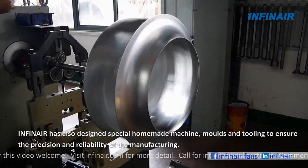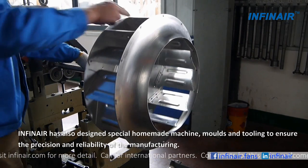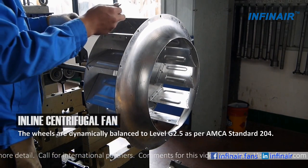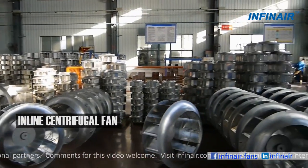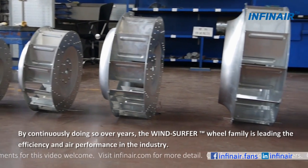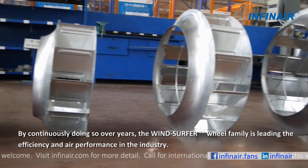Infernair has also designed special homemade machines, molds and tooling to ensure the position and reliability of the manufacturing. The wheels are dynamically balanced to level G2.5 as per ISO standard. By continuously doing so over years, the Windsurfer wheel family is leading in efficiency and air performance in the industry.